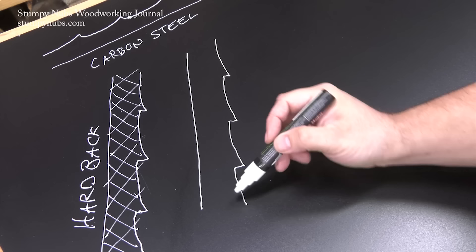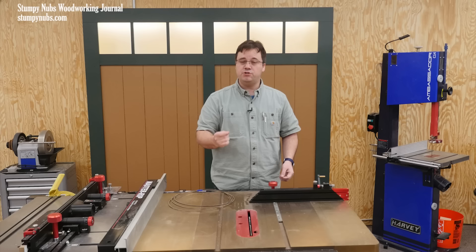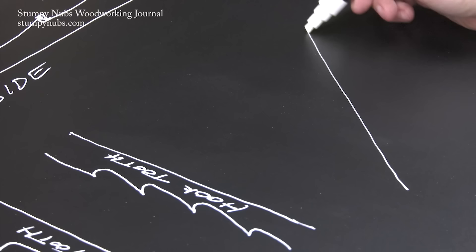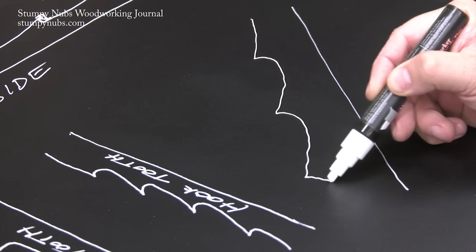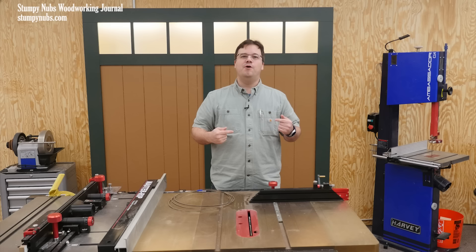Flexback blades, on the other hand, are heat treated only along the teeth. That leaves the back more flexible so it can better absorb the stress of cutting curves. In most cases I recommend flexback blades because they're more versatile and they seem to break less. That brings us to the teeth themselves, and here we have to consider both the number of teeth and their geometry. The fewer teeth on a blade, the wider the gullets between the teeth are likely to be. Wider gullets clear sawdust from the kerf more efficiently, so the blade will cut faster and it won't scorch the wood or drift within the cut as much. But if you have more teeth on a blade you're usually going to get a smoother cut, so you have to find the right balance.